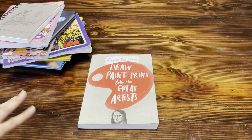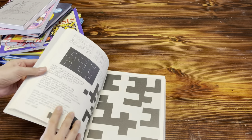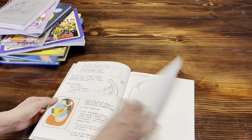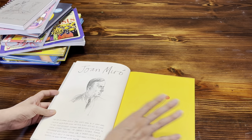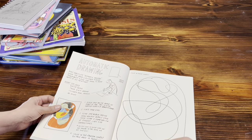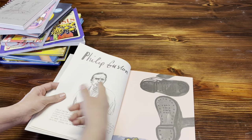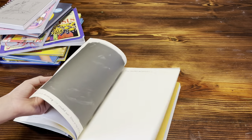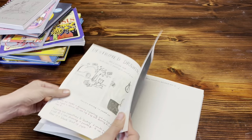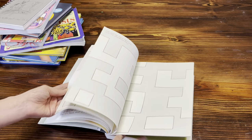Another great resource — and I'm so glad I found this book this year — is Drawing, Paint, Print Like Great Artists. It features 18 different artists and their techniques and gives you plenty of practice pages to try your own. My plan is to study one artist per week, have the kids do practice pages after lunch throughout the week, and then on Fridays do one big project. I'm very excited about it — it's so colorful and the pages are a little thicker than construction paper.